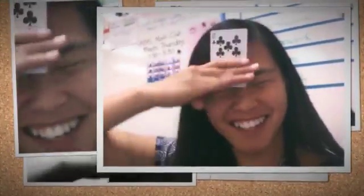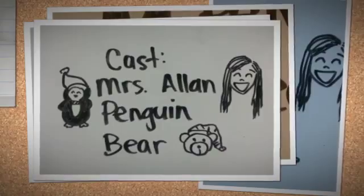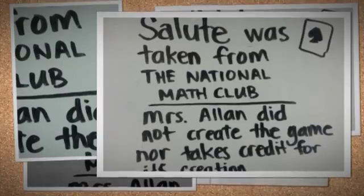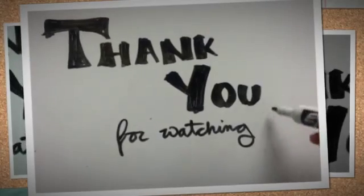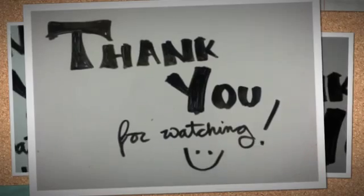How do you play? Salute! I'm going to play with you.